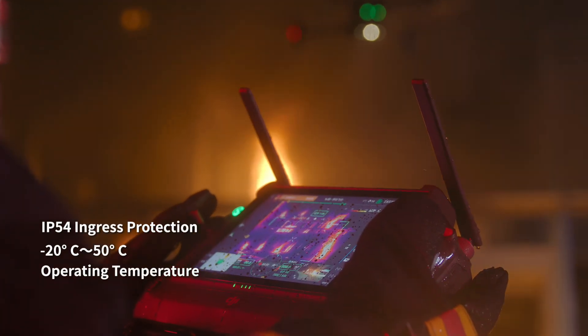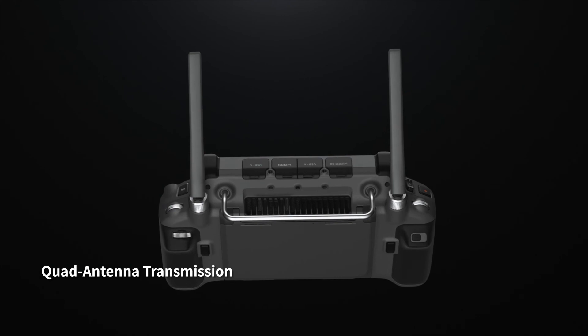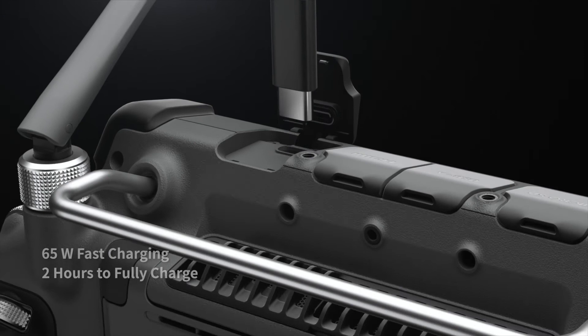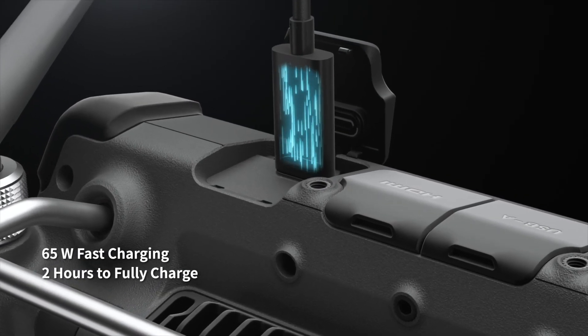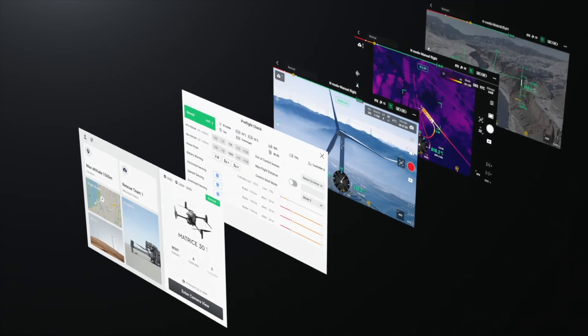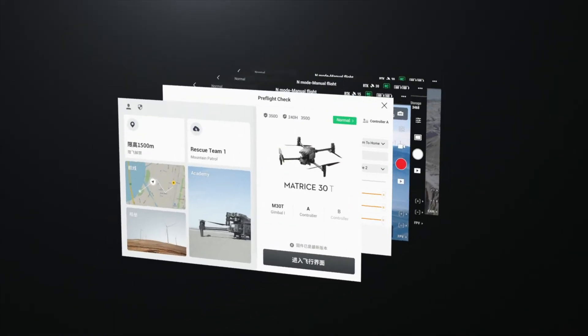With quad antenna video transmission, 4G, battery hot swapping, and 65-watt fast charging, you can power through until the work is done. Pilot with a reimagined user interface for a revolutionary flight control experience.